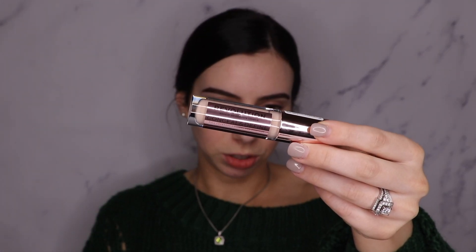I'm going to go ahead and prime my eyelids with the Makeup Revolution Conceal and Define. This is actually the first time I'm using this, so let's see what we're working with. The applicator is almost just like shade tape — it's very big, it has that same vibe.